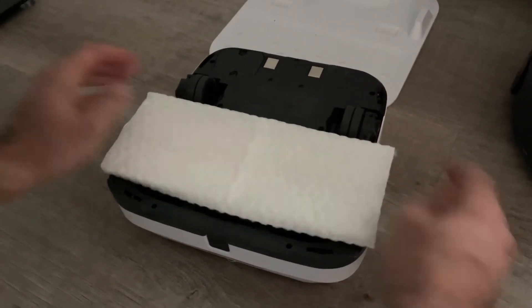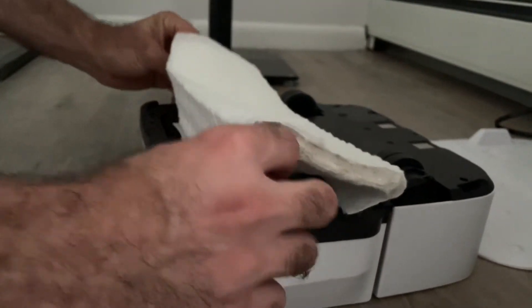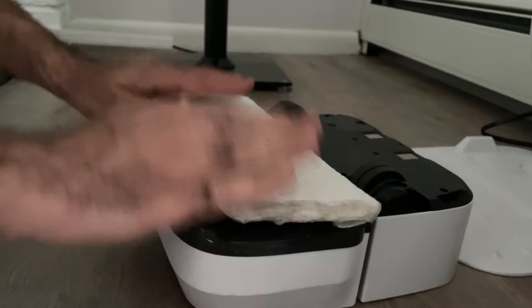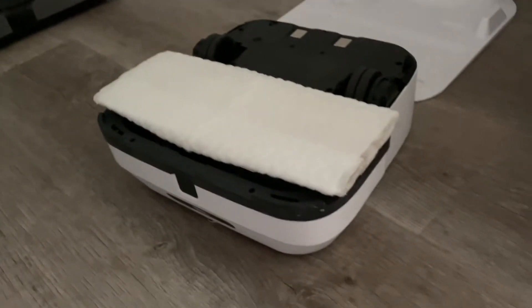Let me show you the side view too. So once the far end is swept around, you do the same thing to the front, making sure you sweep it around and tug it in real snug, and that will actually work to let the robot sweep dry.